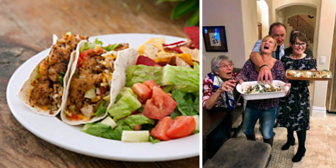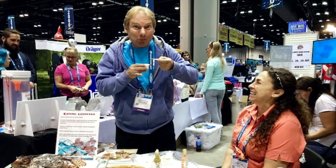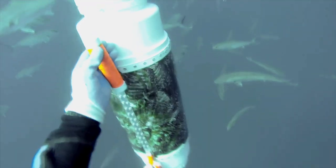You may of course remove your puncture proof gloves to eat your lionfish taco, ceviche, or your fave chip and lionfish dip. Kill them and grill them, trap them and snack them.